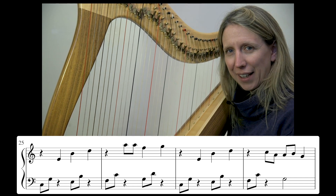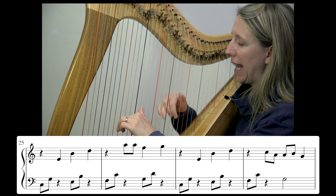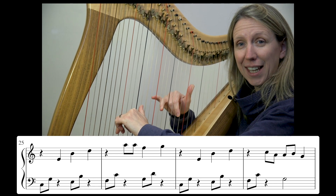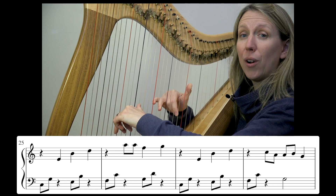Let's put that all together from bar 25. So threes and ones in my left hand — same pattern as before. Right hand is going to go four, two and one. Okay, here we go: one, two, three, and four, and...